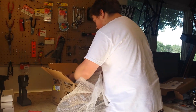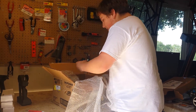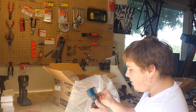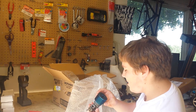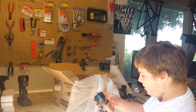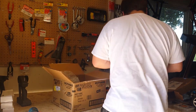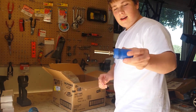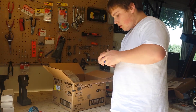Oh my gosh dude, you're awesome — look at this engine! We got a nice, really really big engine. It's an XTM — that's really cool. We got some bubble wrap, a glow igniter, and this takes just a simple D cell, so that's pretty cool.